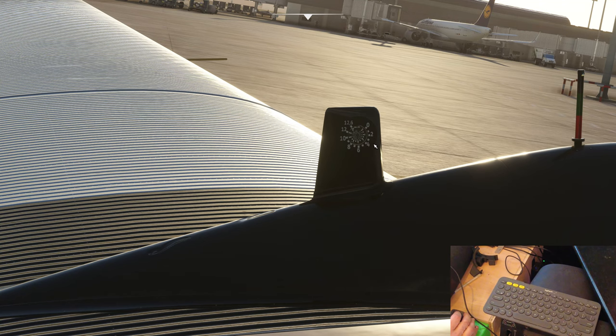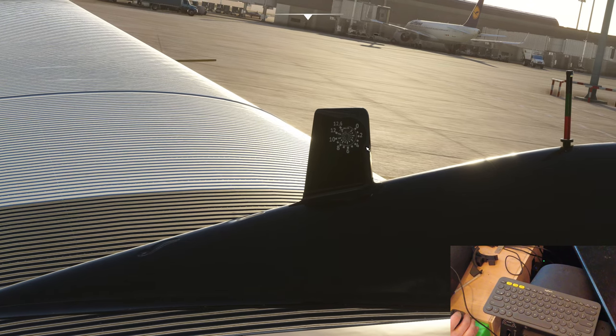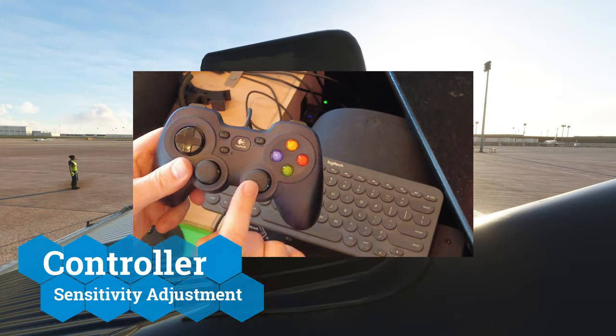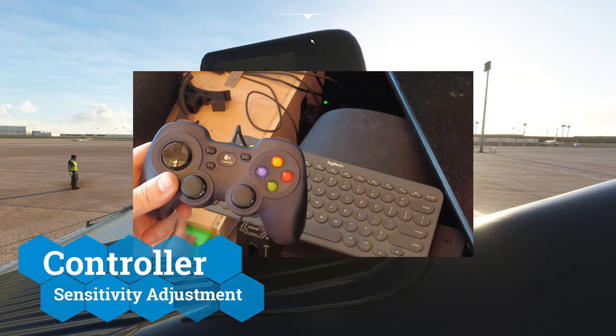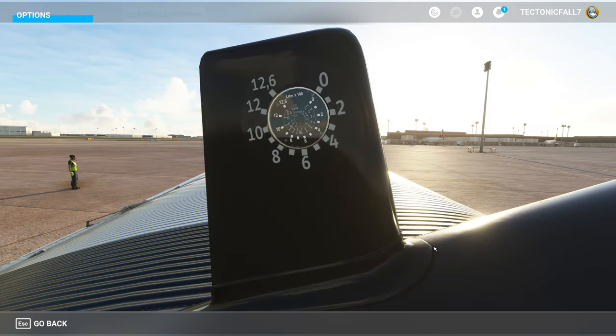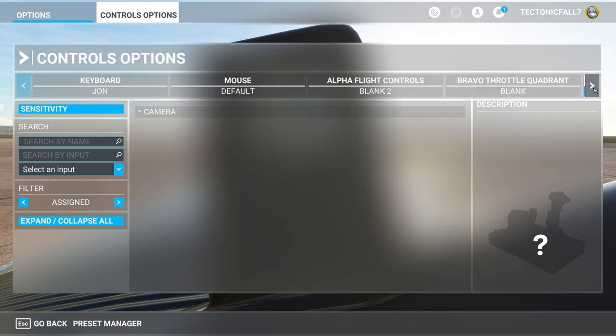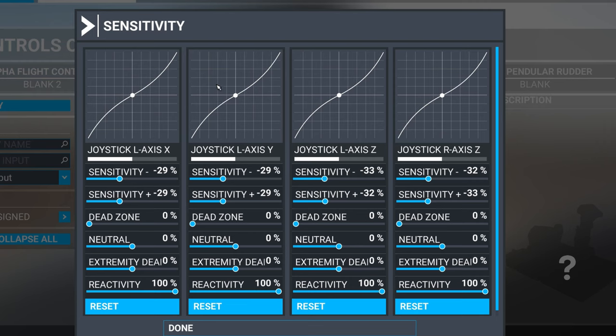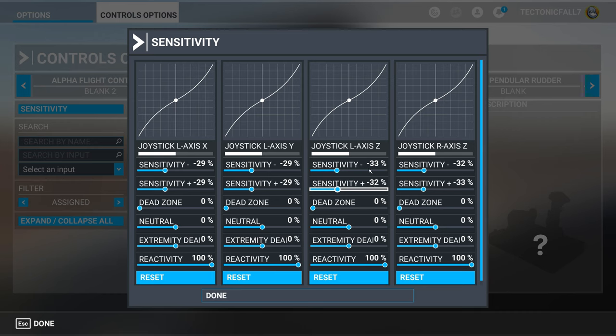The other thing you can do is go in and adjust the sensitivity of these controls. To do that, hit Escape, go into your control options, scroll over to the Logitech Dual Action controller, then click on 'Sensitivity'. You can now adjust the sensitivity for each individual axis — as you can see I've applied a minus 30 sensitivity on each axis.